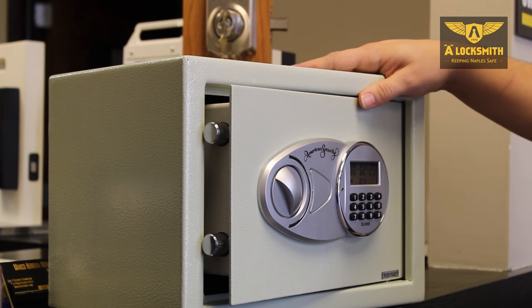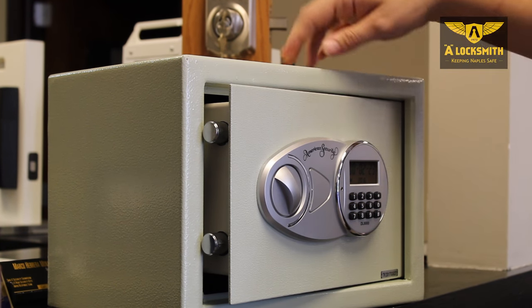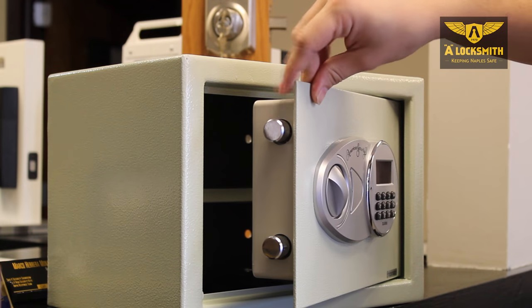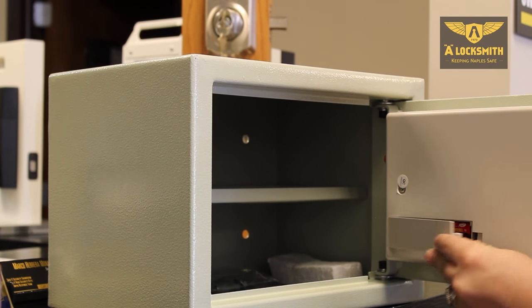For the American Security hotel style safes, whenever you change the batteries, you need to change them from the inside of the safe. Make sure you throw your bolts first, so you don't accidentally lock yourself out. The battery pack is very standard, right in here.